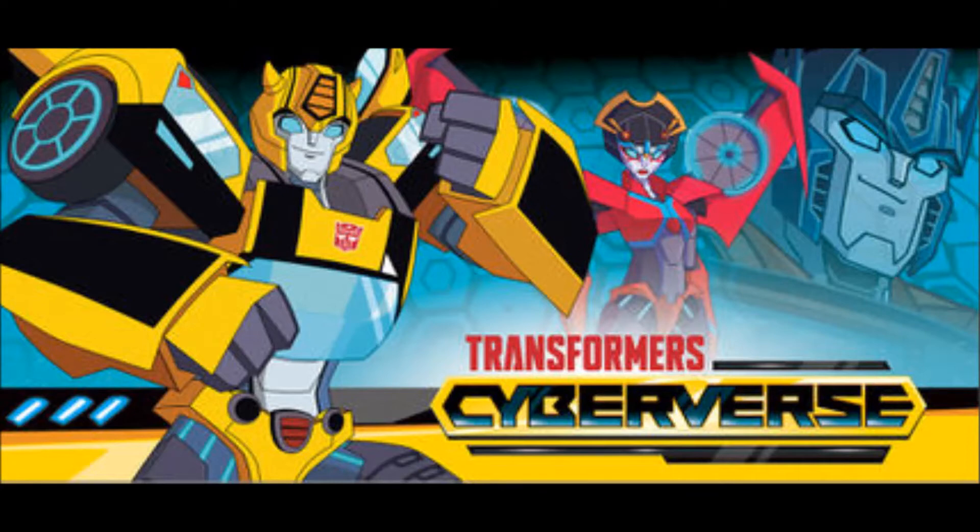It's almost got kind of a Rescue Bots feel to it too. This is definitely geared toward younger kids, but the figures themselves have a very G1 vibe to them, which I'm definitely digging. They're broken down into four classes.